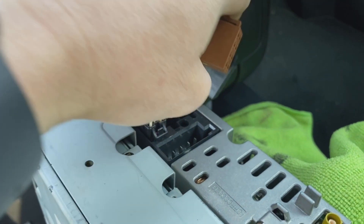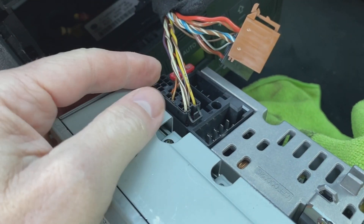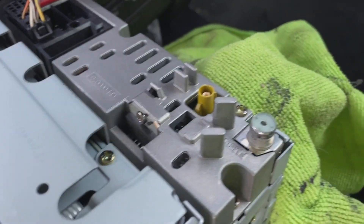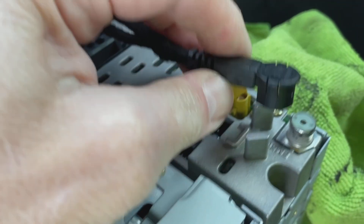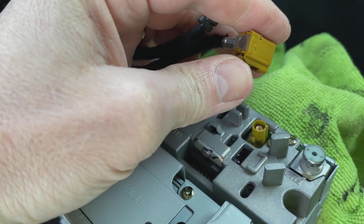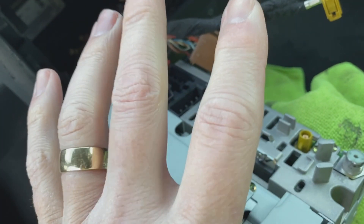Once removed from the dashboard, you are greeted with three connectors. Two look roughly the same with squeezy tabs on the end — squeeze and pull. The third one has a tab on each side, so squeeze both sides and pull. Then you've got two types of aerial connectors: a normal female one you just pull off, and a FAKRA connector where you squeeze the tab in and pull.